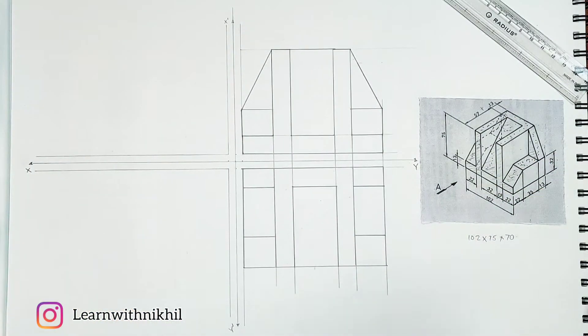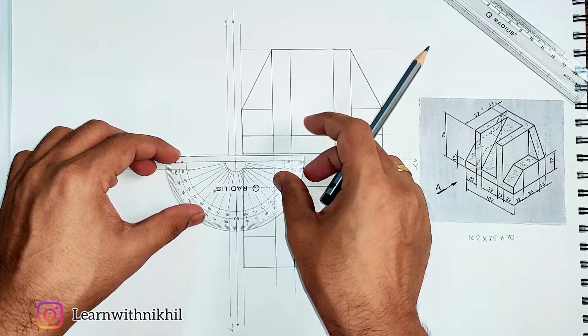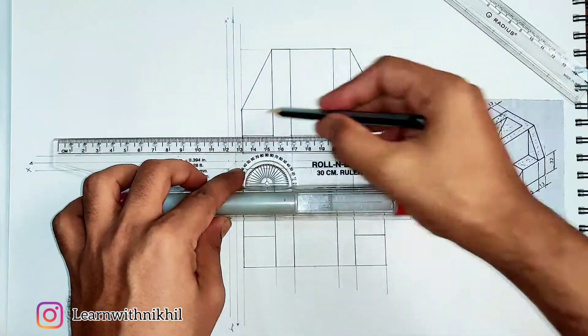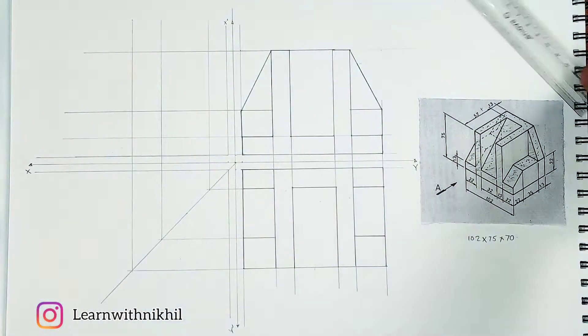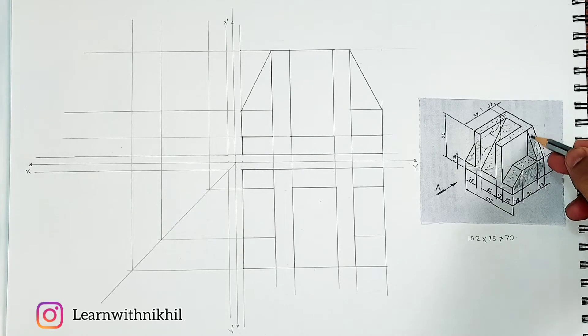Moving towards the side view — as we know, we draw a 45-degree angle line and take all the projections from the top view towards the 45-degree angle line, and from the front view towards the left side. Taking all projections from the front view towards the left and from the top view towards the 45-degree line, and from the 45-degree line upwards. I'll highlight the side view part — this part will be the side view which will be visible, this part and this part. These are the only parts visible from the side view.